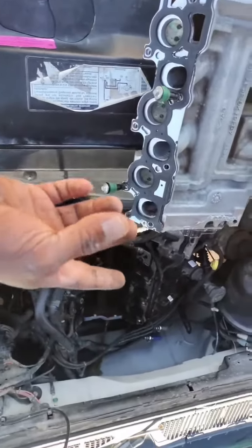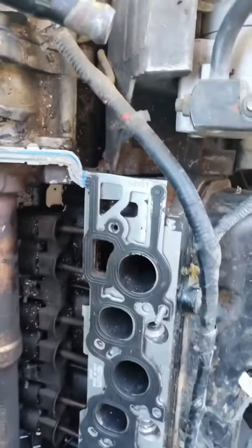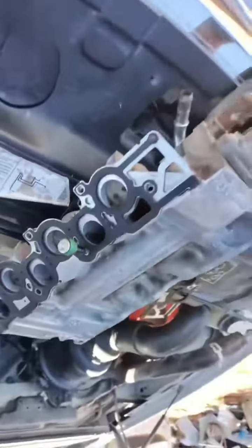These gaskets are covering that part, but you can see right here there's interference — the ports don't line up at the end. So I think it's the wrong gasket for this engine, and it's the wrong manifold for this engine.